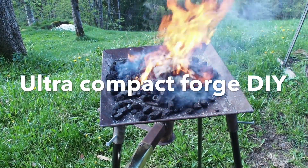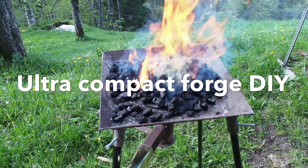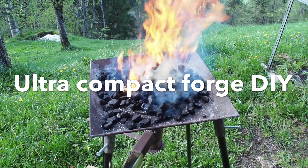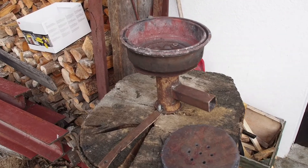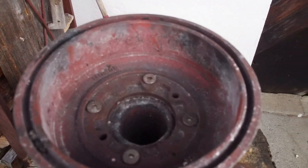Hello YouTube. This is a video about an ultra-compact Ford design I came up with on request by Damien. This is the Fire Bowl.